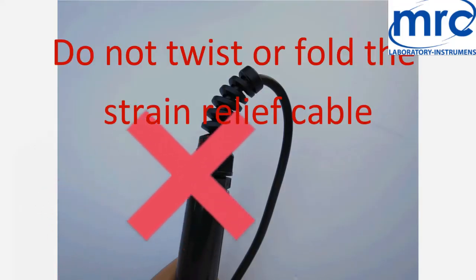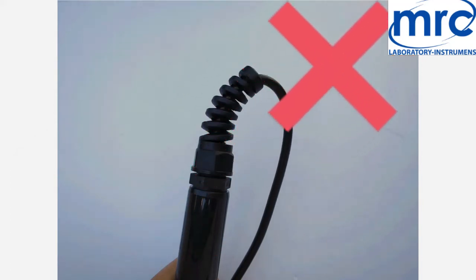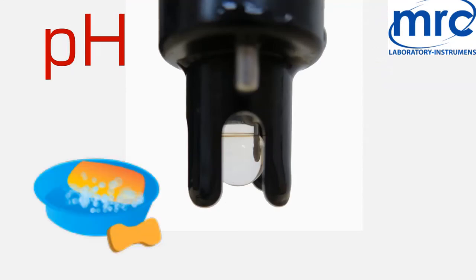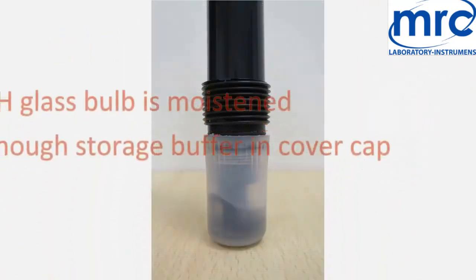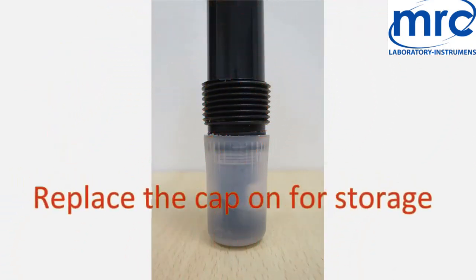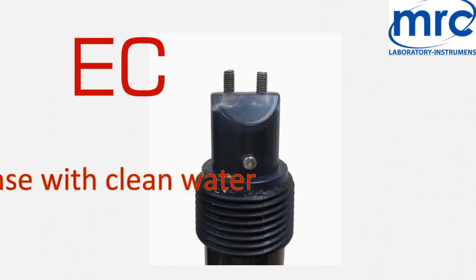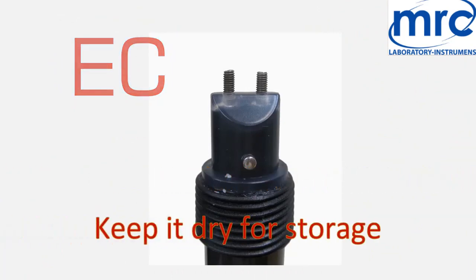Do not twist or fold the strain relief cable. If the pH probe is stained with grease or dirt, clean it with neutral detergents. Make sure the pH glass bulb is moistened at all times and that there is enough storage buffer in the cover cap. Replace the electrode cap for storage. For the conductivity probe, rinse with clean water, then wipe and keep it dry for storage.